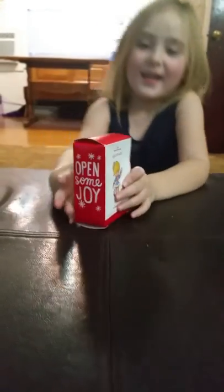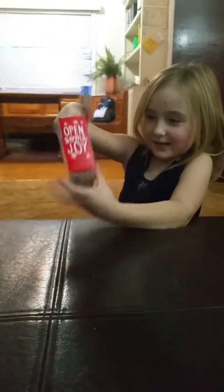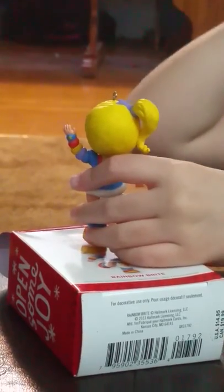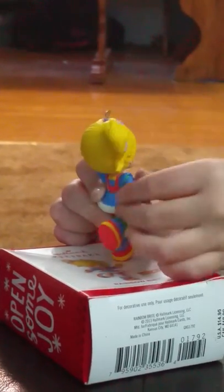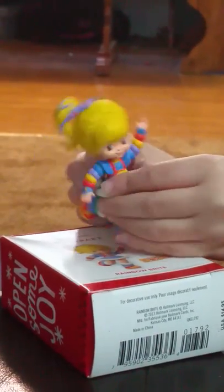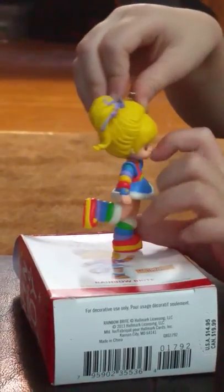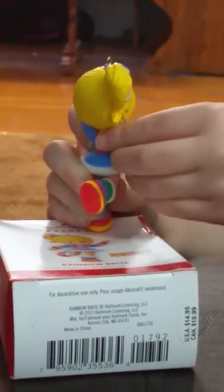Go ahead, Rye. Go ahead and open it up and show us what we got there. This is Rainbow Bright and she has blonde hair and she has a bow in her hair and then she has like this blue dress on and then under it it's white. Then she has rainbow socks and she has a little tunnel face and then she has rainbow sleeves.